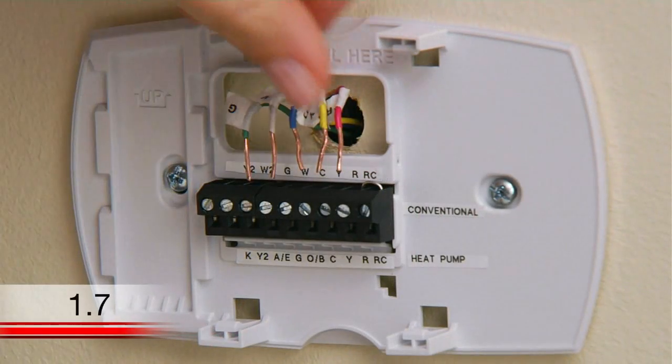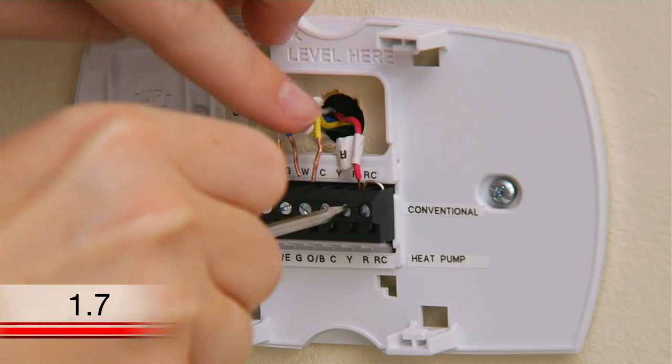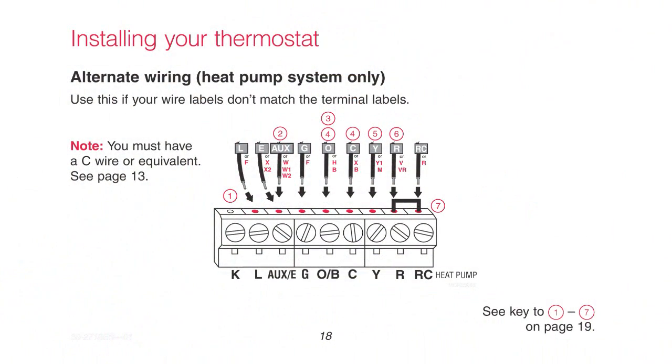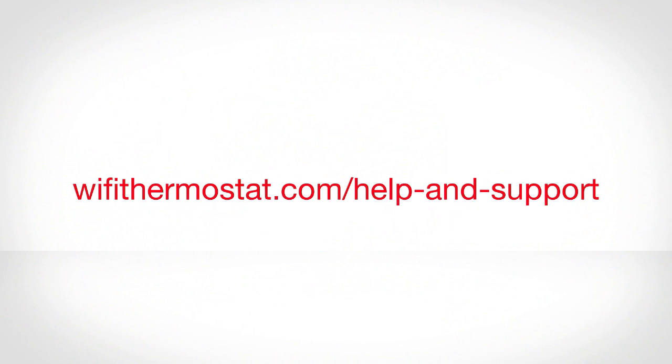At this point, all you need to do is connect the wires to the designated terminals on your new wall plate by inserting the wires into the terminals on the top of the terminal block and tightening up the screws. If you determined earlier that you have a heat pump system, match the labels on the wires to the letters indicated on the bottom of the terminals, then tighten the screws. Note that you still insert the wires into the terminals located on the top of the terminal block. Refer to the wiring section of your user guide or visit wifithermostat.com/help-and-support if you need assistance with wiring.